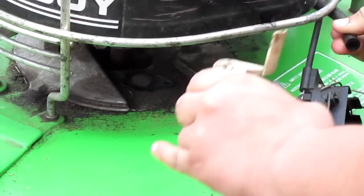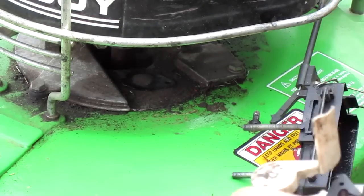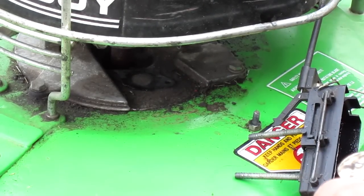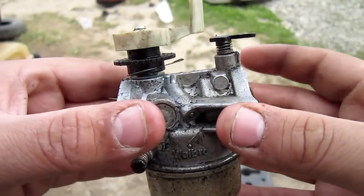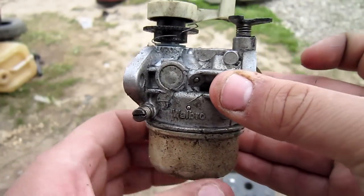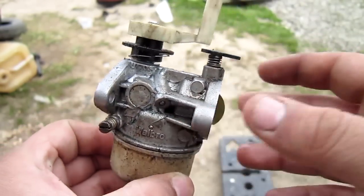Sometimes the carburetor can be stuck — you just have to use a little bit of extra force and it should detach. Before working on the carburetor, take your air compressor to it and clean up the outside a bit.